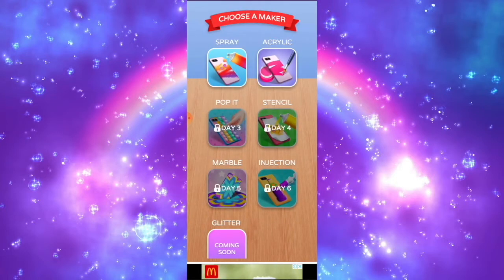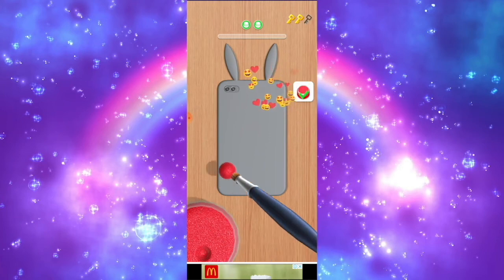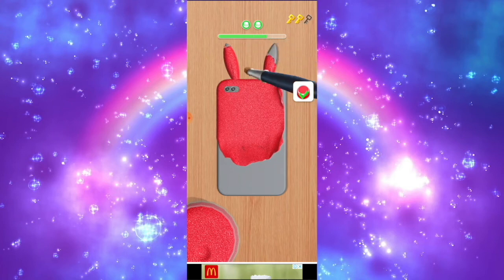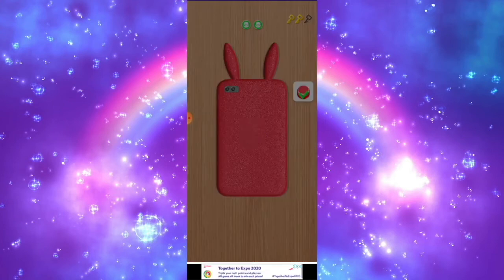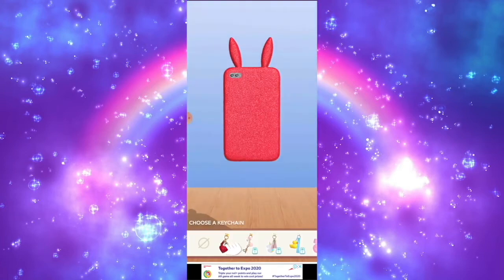We're going to choose acrylic now. So instead of using spray paint, we could choose acrylic paints. Using a paint brush, we could dab it all over the phone case to make it look like a glittery form. And then I earned a third key — this means we could go unlock some treasure chests.